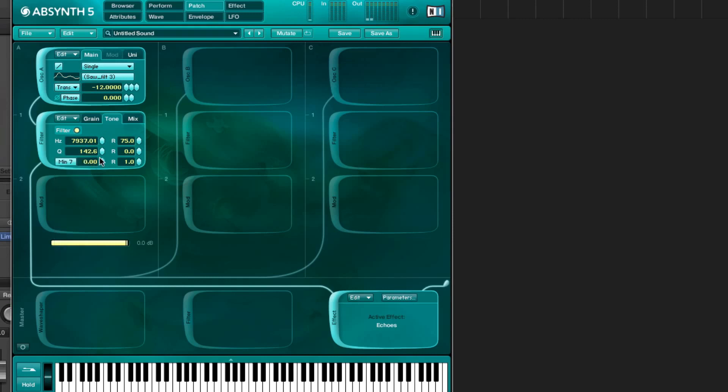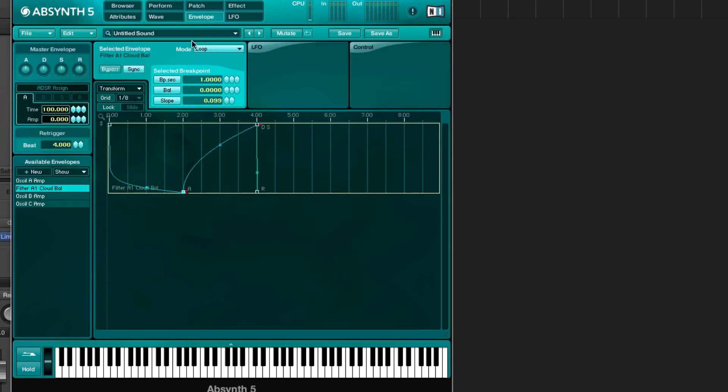I think that's minor sevenths, and I just messed with these settings a bit. Then I modulate the balance, so now it's set to 100% wet. When you go to the envelopes, you can see that it is a wet sound at the very beginning and then it gets dry. You can hear that when I change this slope — now it's all the cloud filter, and now it's almost all the original sound.